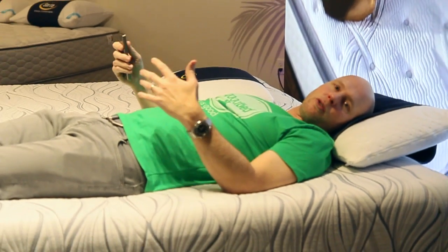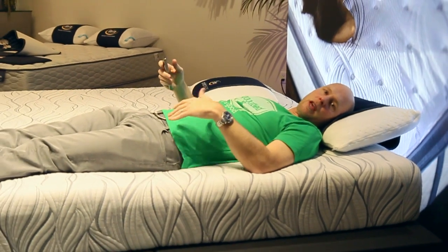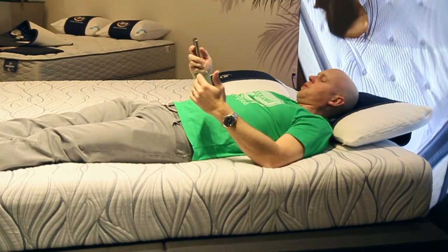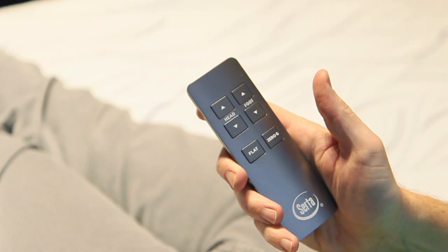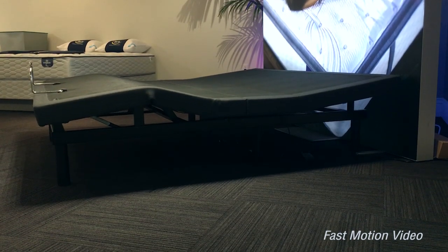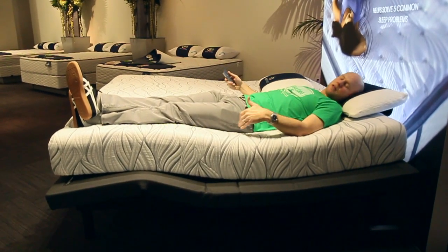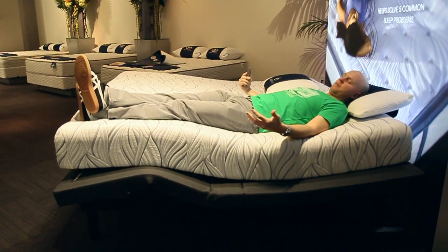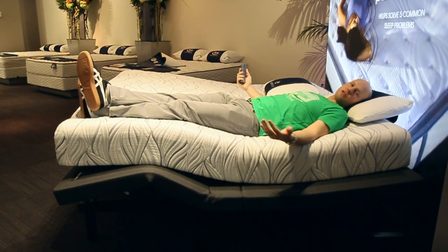Through this remote you can control head up, head down, feet up, feet down, and they've also added a new preset setting for zero gravity. I'll start by just pressing that to give you a sense of how this base kicks into motion. Zero gravity position is just head slightly elevated and feet slightly elevated — you can see it's taking me there right now. There we go, zero gravity position.